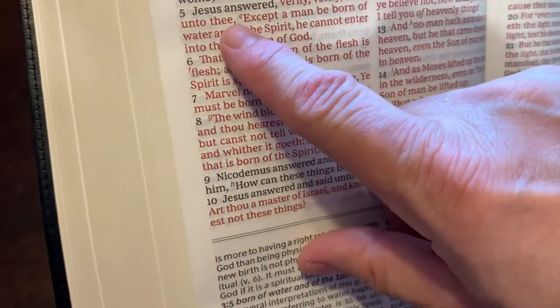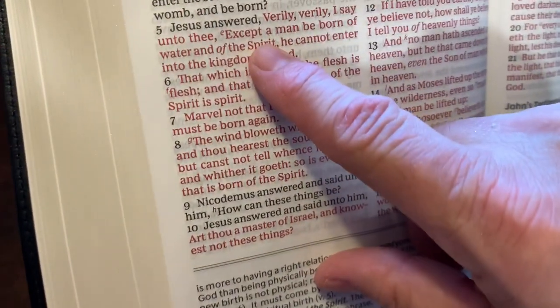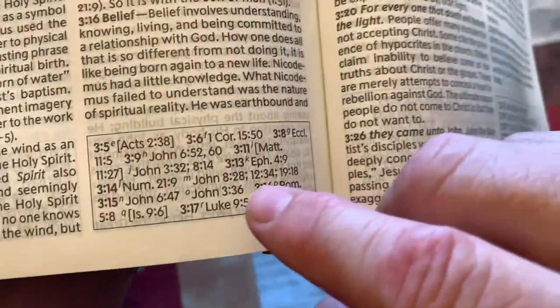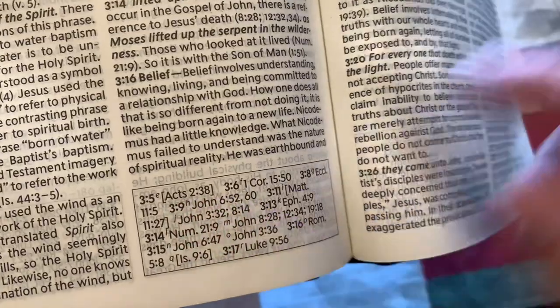What's also nice is your reference letters are not very big, so if you're not looking for them, it's a pretty clean read. For example, 'except a man be born of water' — you see reference E, verse 3:5E, and down here it references Acts 2:38. So it is really easy to follow the references as well.